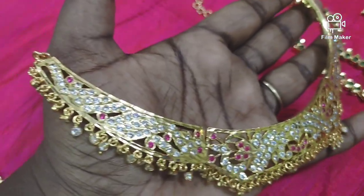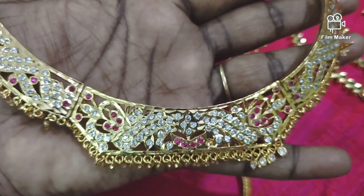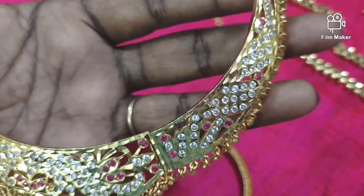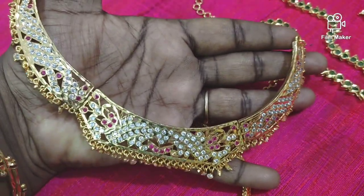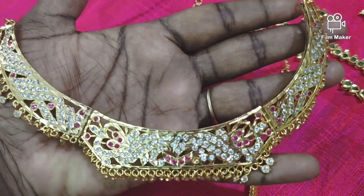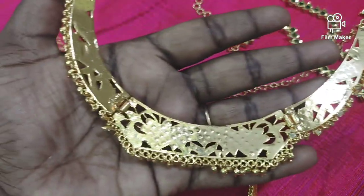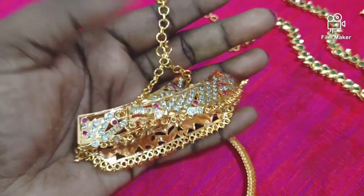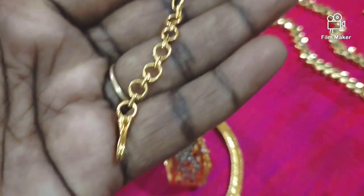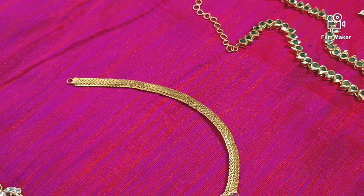Next, this is a choker type. You can see the 3 cuttings. If you want to see the next color, you can see the yellow. This is a beautiful color. You can see the back side and the smooth finish. You can see the wires on the back side.